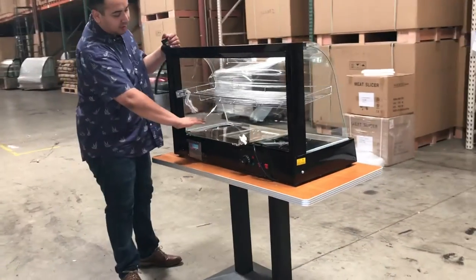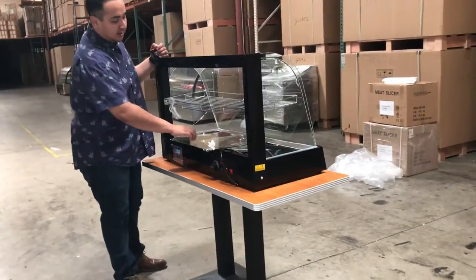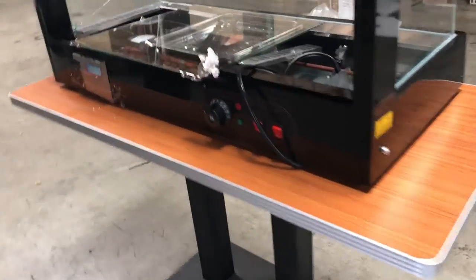Right here it has glass. They're pretty much secure at the bottom so they won't break. They run from left to right — two glass doors that run from left to right.